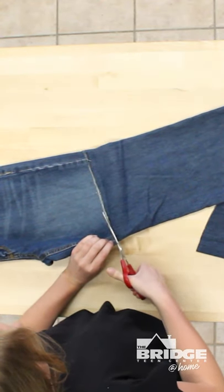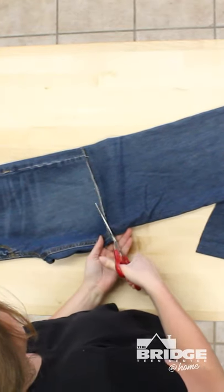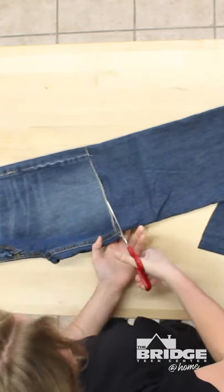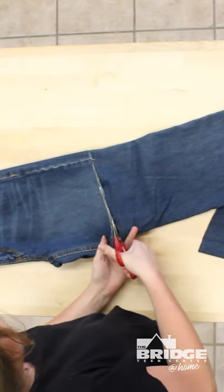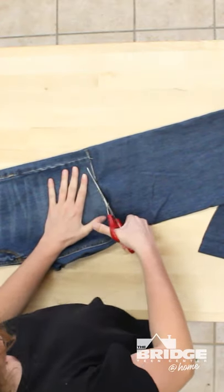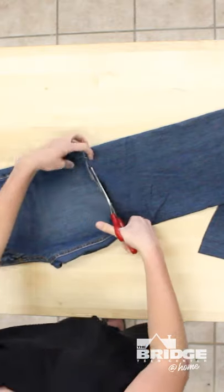A quick fun fact: I've actually never bought a pair of shorts at the store. I almost always either use old jeans I've had around the house or I go to a thrift store like the Bridge Thrift Store and grab a pair of jeans there and then cut them. It just helps with saving money and also it helps with repurposing and sustainable shopping.